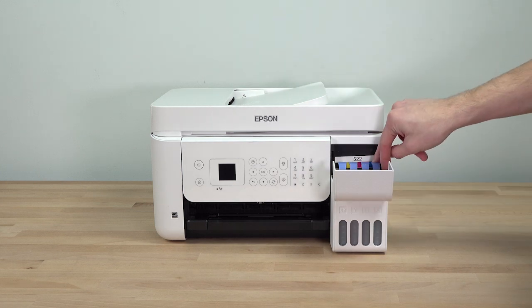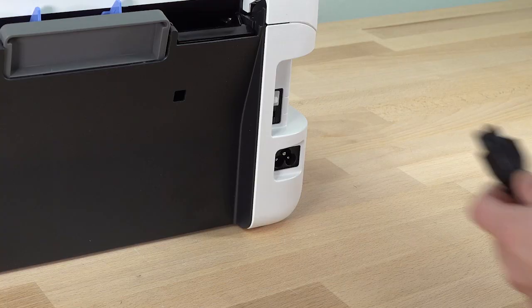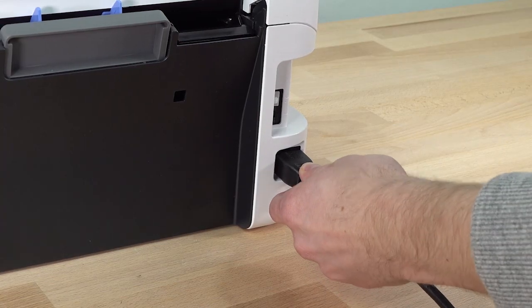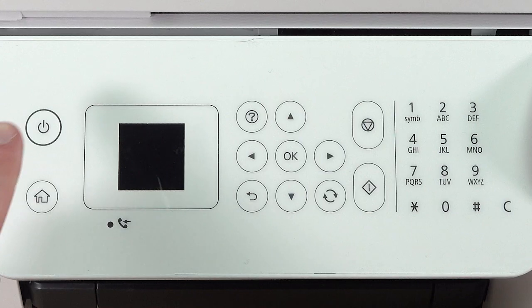When you are finished filling the ink tanks, close the ink tank cover. Connect the power cord. Then raise the control panel and turn on the printer.